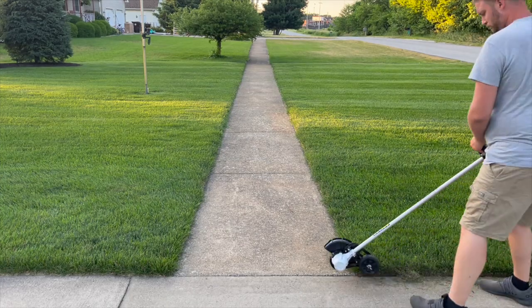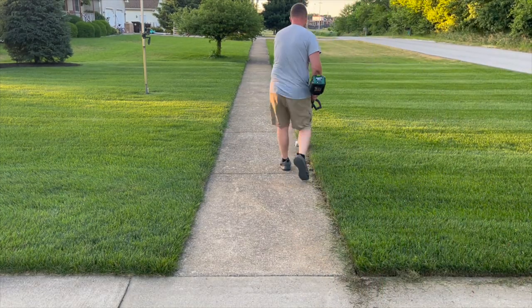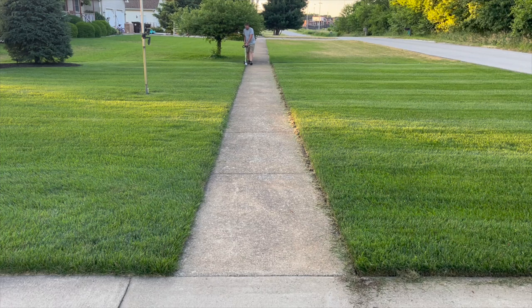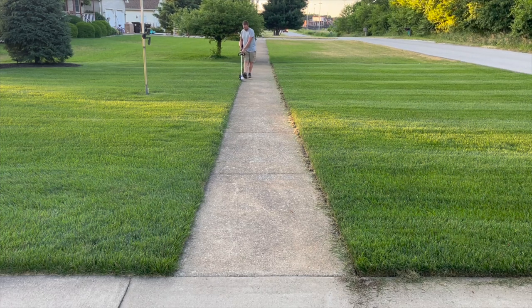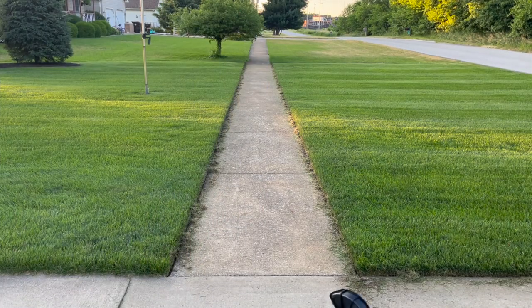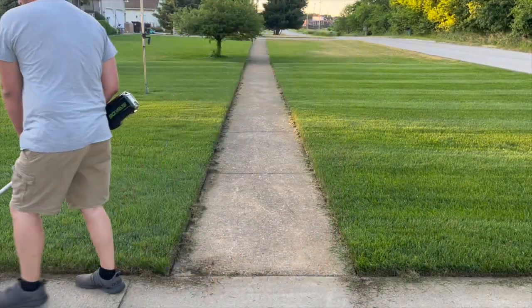Now where this edger really shines is after your weekly mow. You may only need to uncover your overgrown sidewalk once, but once you've established a good edge, maintaining it is done as fast as you can walk. This edger has no problem keeping up with my general pace, and I find that I can get the job done almost twice as fast as I was doing with my Ryobi, since I didn't have to rock it back and forth.